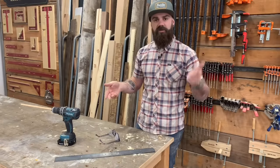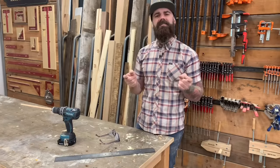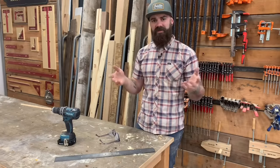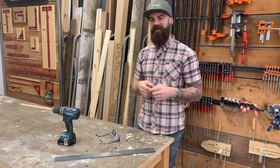It's that simple: drill, drill bit, metal, stock — make a dowel. I hope this helped, and please subscribe to my channel for more content like this. Bye!